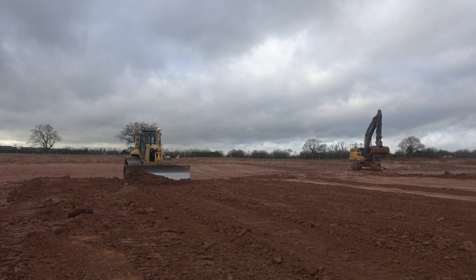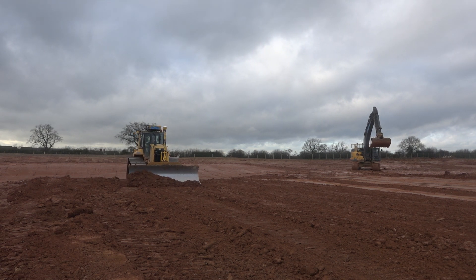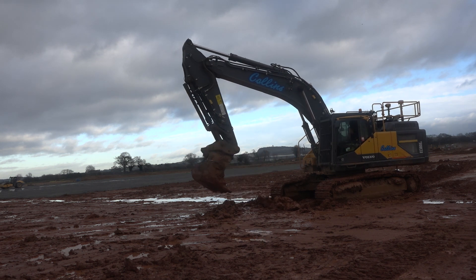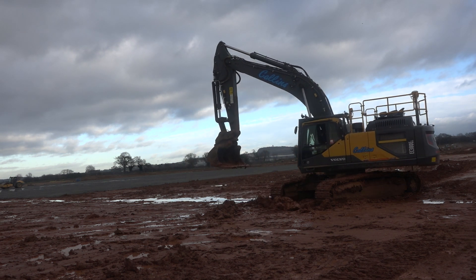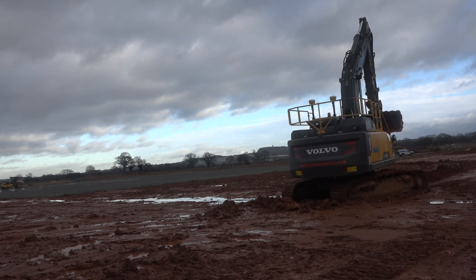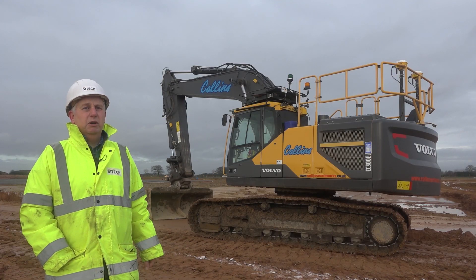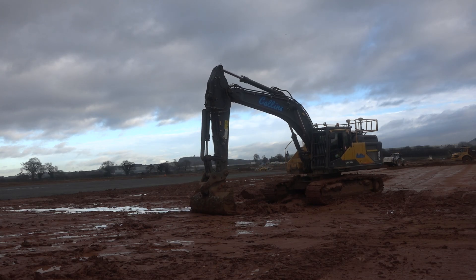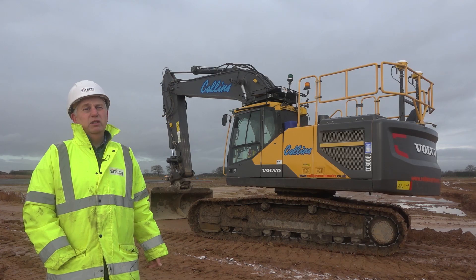We are looking at a fully operational Trimble 3D construction site. Behind me we have the Volvo EC300 excavator equipped with Trimble 3D GPS capability. We are going to look at what the actual system can do and I will explain a few key components, how we can put the system to work and increase the overall efficiency.